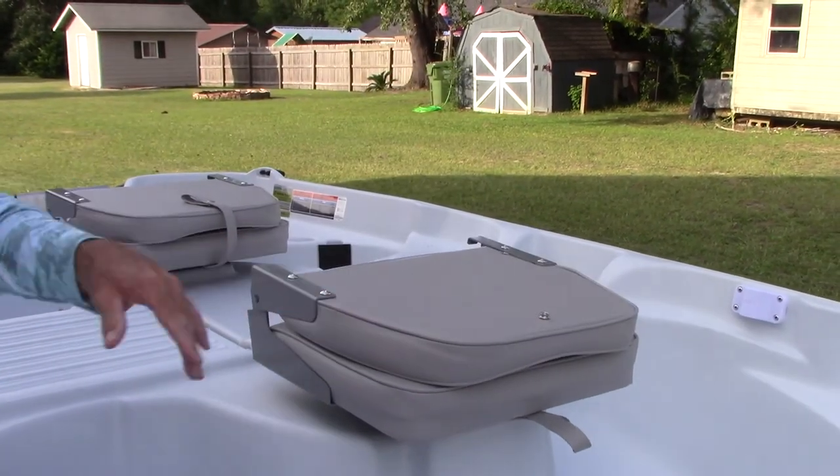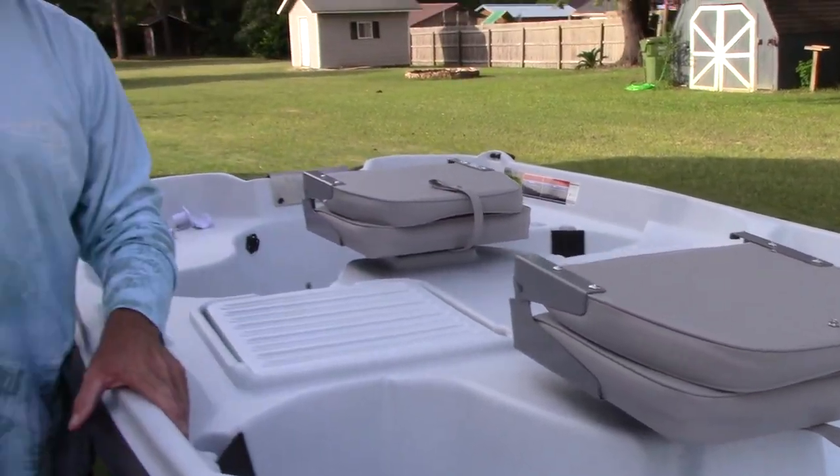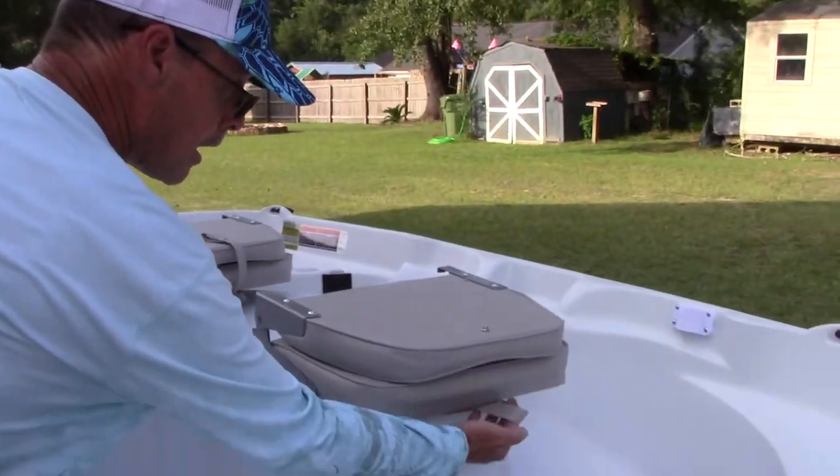I bought these — they come from Walmart. They were $28 to $29 a piece, so it's not bad, not very expensive.